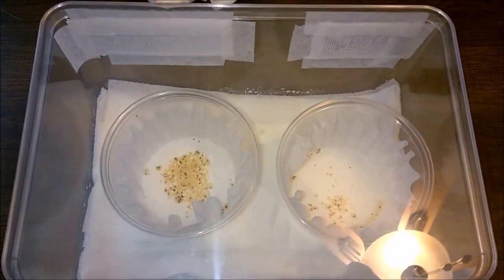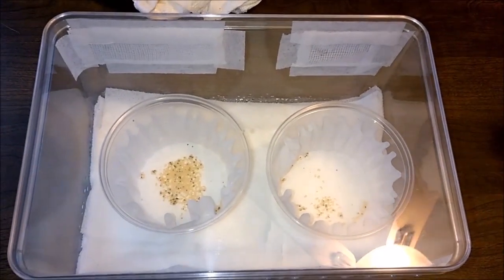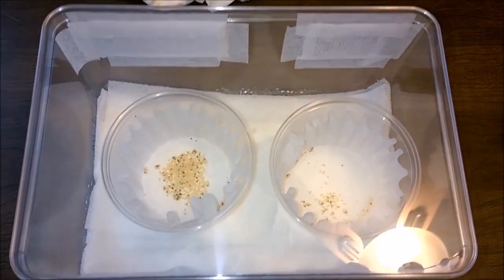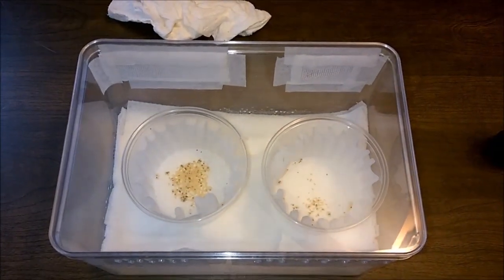So once again, Hapilopus species Columbia Large — the pumpkin patch breeding attempt was a success. Bea Arthur with the male Hazel. Lots of little babies.